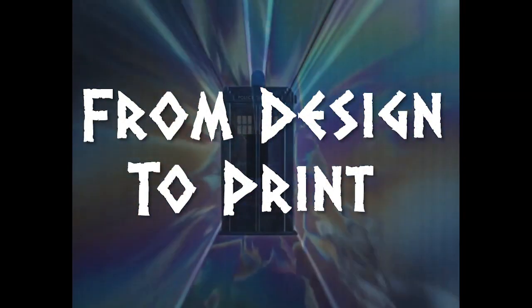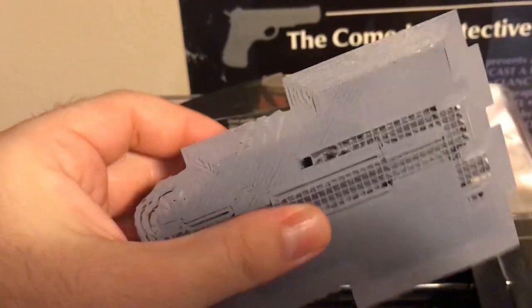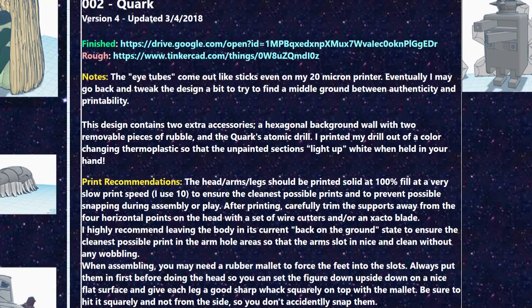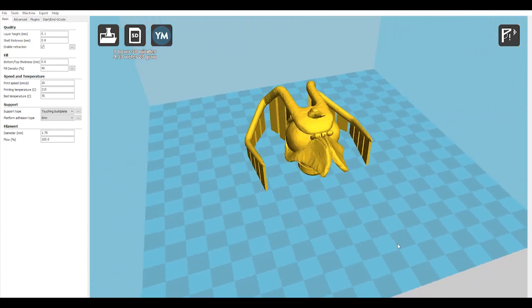Designing figures can take weeks to months depending on their complexity, and often require several rounds of test printing to get just right before I feel confident in releasing the templates to the public. As I finish each model, I post them to 3dprintingdoctorwho.com as a Google Drive link that you can download in zip file format with all the object and STL files you need to print the figures yourself.